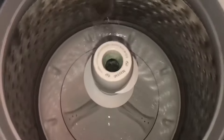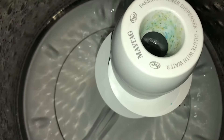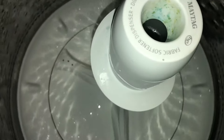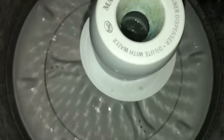We have a Maytag washer and the complaint is it's not agitating. I went ahead and put the lid switch so we can actually test it with the door open, so you can see what it's doing if your washer is doing this.